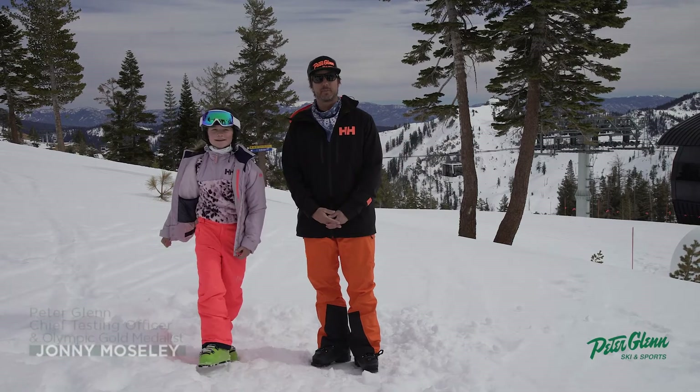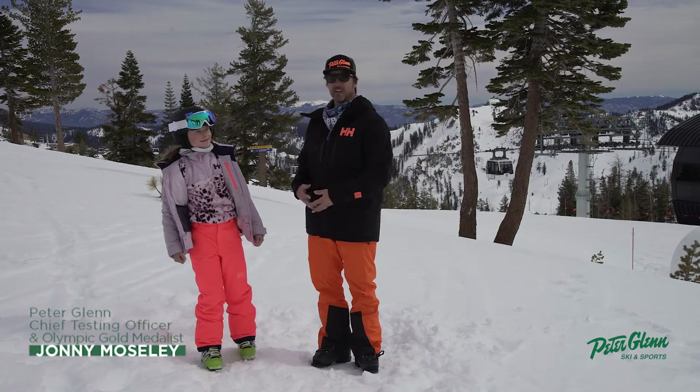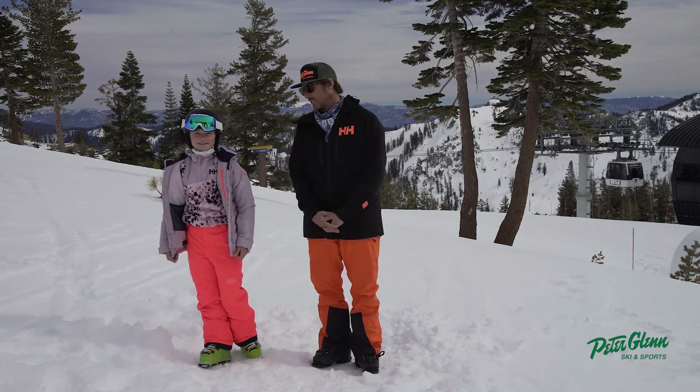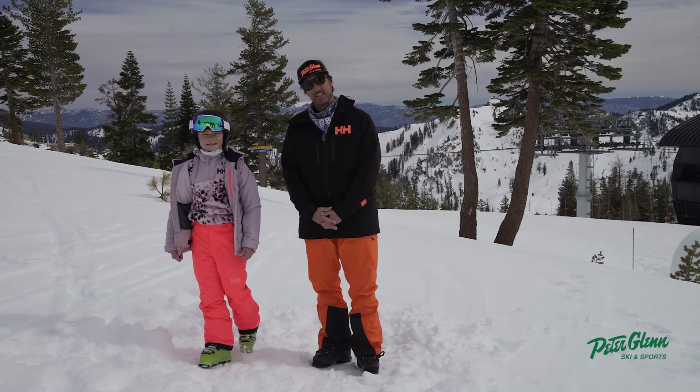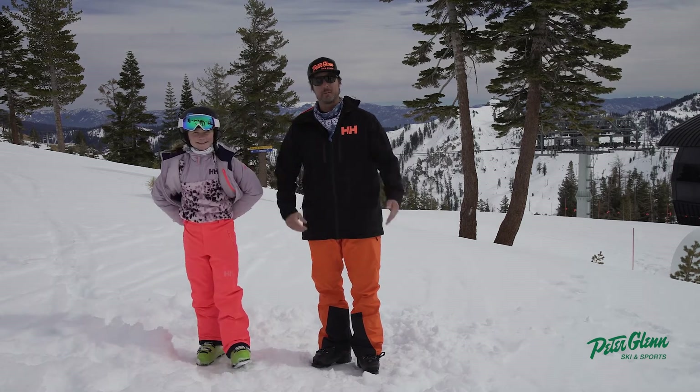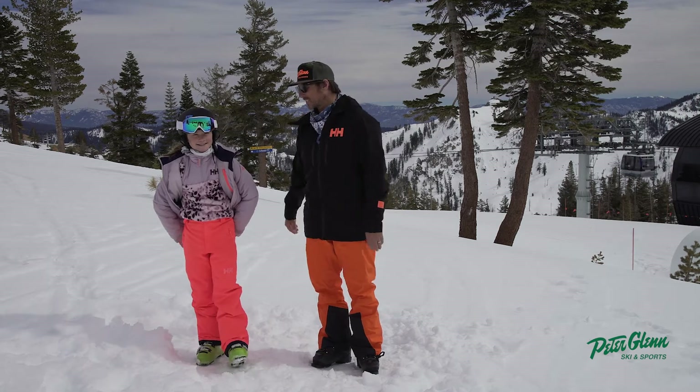Johnny Mosley here for Peter Glenn Ski and Sports. We're testing gear out here. Kiva is heading up the testing for the Grom women's segment and she's doing a great job. She really does take the clothing through the paces — she's in the park, she's in the moguls, she's doing tip presses, all kinds of cool stuff.